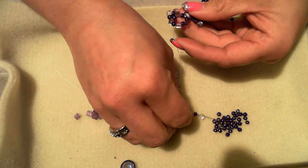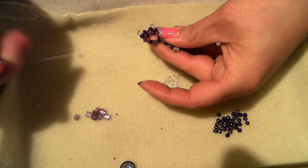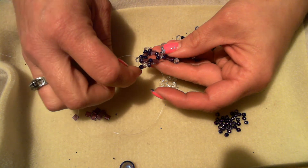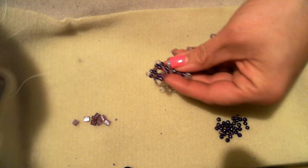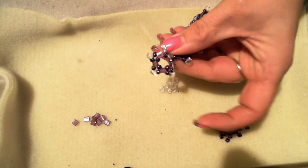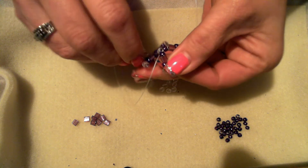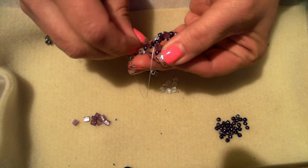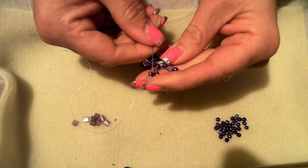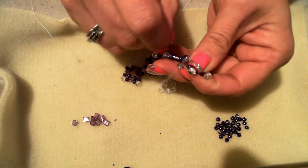Pick up a seed, a duo, and a seed; go through the top hole of the tila across from where you're coming out of, and pull. Then a tila, a seed, and a tila — go through the top hole of the next tila and pull. Go through the seed bead, then the duo. Go through the next seed bead next to the duo, pull through the top hole, and back through your beads to get in position for your next unit.